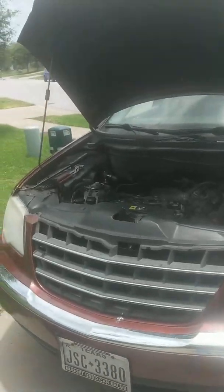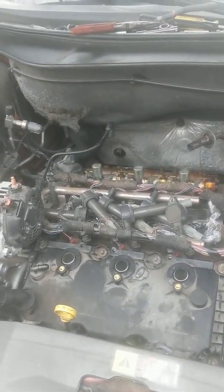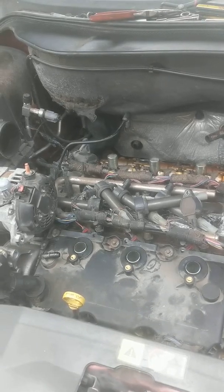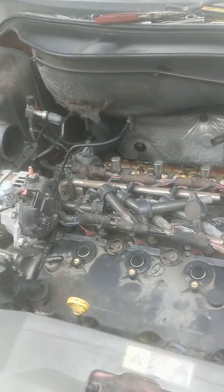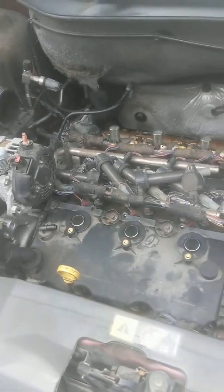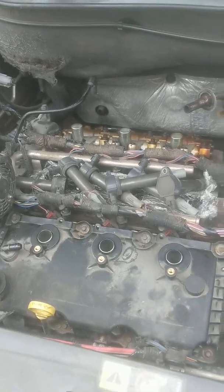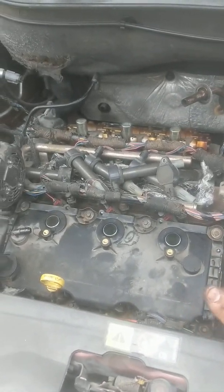Hey guys, this is Nathan again. I'm working on a 2007 Chrysler Pacifica and the spark plugs were getting oil into them. It's overhead valve, so more than likely it's the seals around the spark plug wells, and in order to change those out you basically have to take your manifold off.